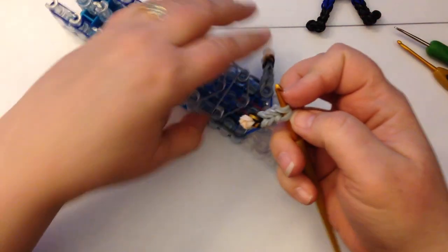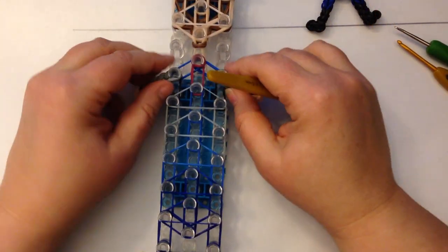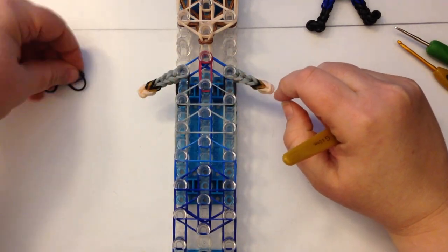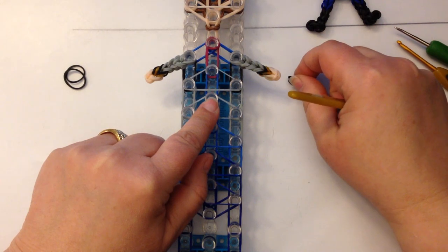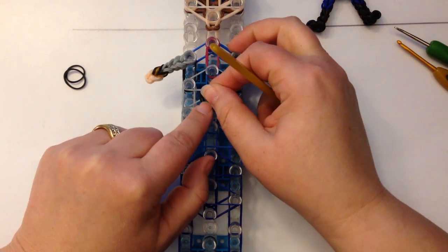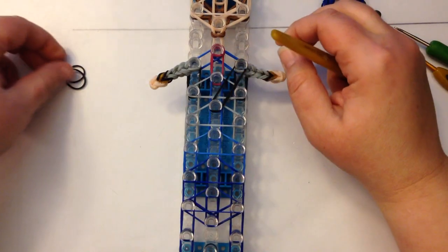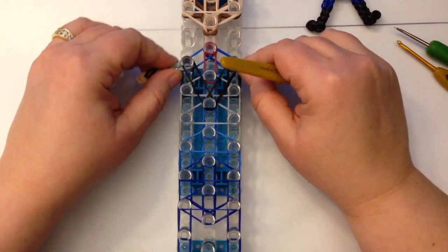Place that arm on the other shoulder. Now, as I mentioned, we're going to do black from here to here as well. So what you're going to do is take two black bands and go from this peg here — which is down by the blue — and we're going to stretch that up to here. And on the other side, stretch it up as well.